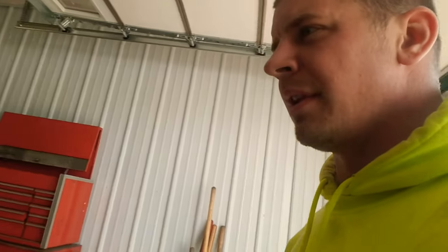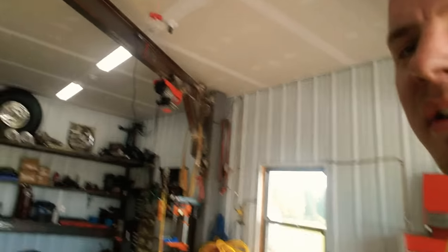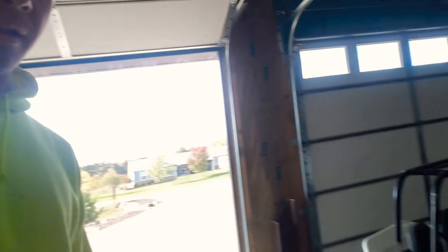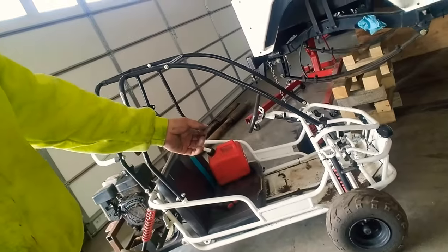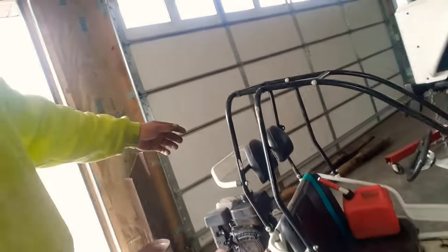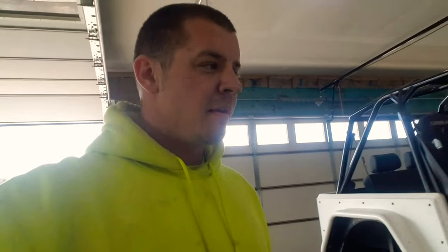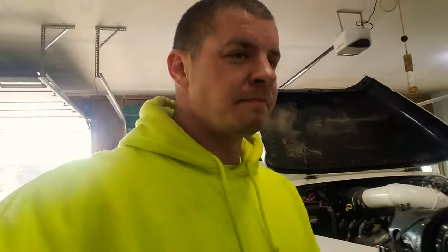Something I do want to do eventually is go through some of the other projects we've done here, like this jib crane — that was an awesome project, I'll do a video specifically on that. We also need to do a few videos on this right here — this is the Mini Hammer, the 5.5 horse Subaru Monster. It's a blast. I broke my arm on it like two months ago. But that's all I got for now — I'm going to get to work.